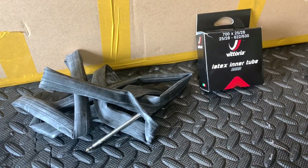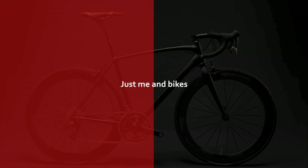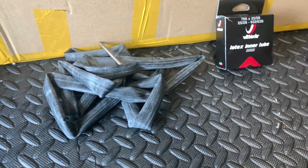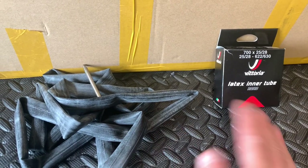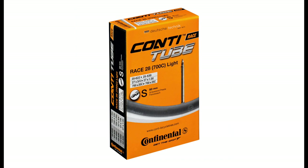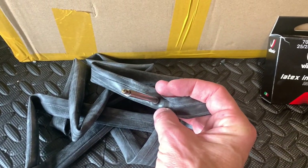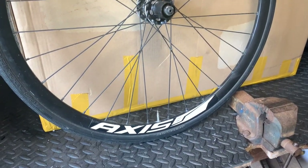Hi everyone, welcome to Kira's house. Today we're going to see which one of these loses more air over 24 hours. I'm going to be switching to a latex inner tube, but I just wanted to see how much air they lose over a 24-hour period. We've got on test the Vittoria latex in the tube road, and we've also got the Continental Race 28 Light. This is one I've had in my wheel for probably two years — never had a puncture, so it's pretty much new.